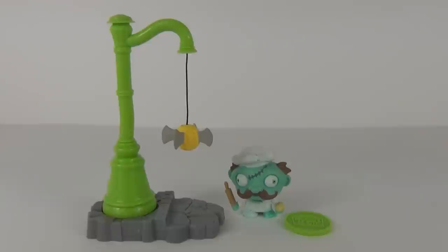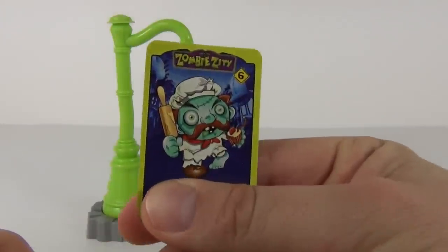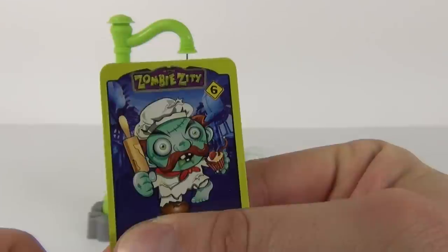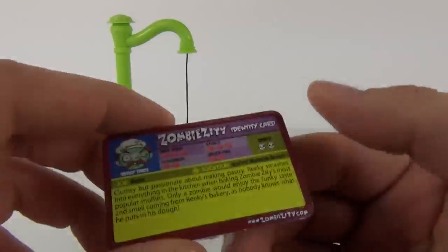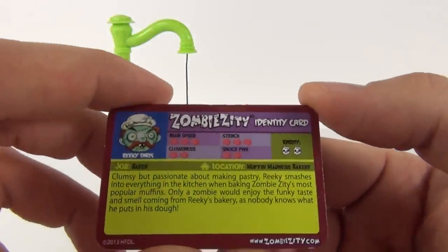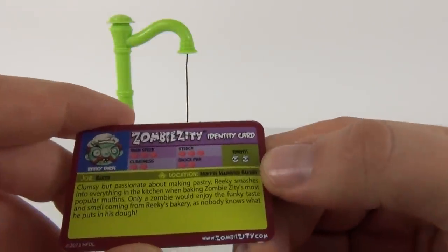Here it is — let's start by looking at the card included. There is a code underneath my thumb there, but it is the character card, nicely laminated. On the back you can see there is a character description with some statistics and a rarity rating as well.